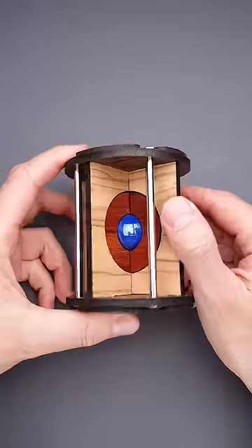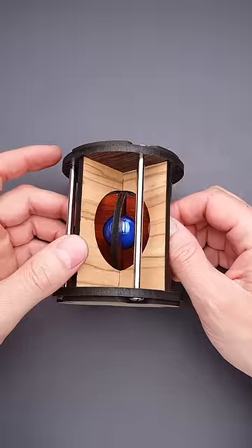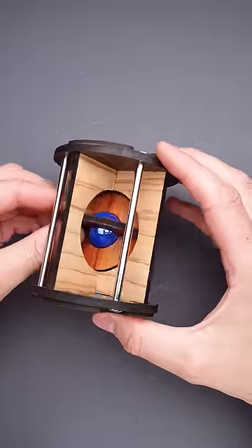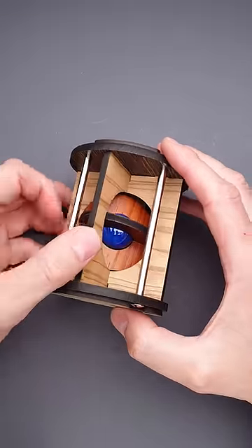This is a star trap puzzle and the goal is to remove the blue marble. At first glance it looks impossible, since the marble is trapped between two discs, and these discs are trapped inside the cage. The openings inside the cage are too small to remove the discs or the marble.